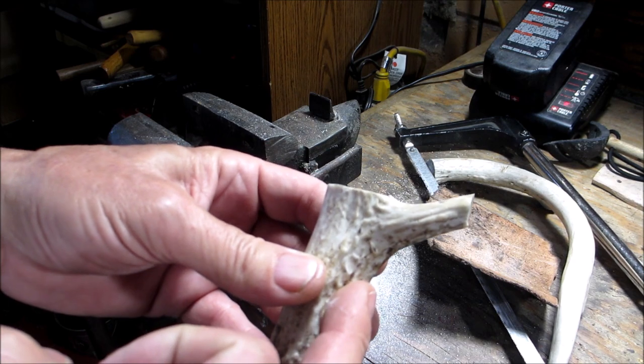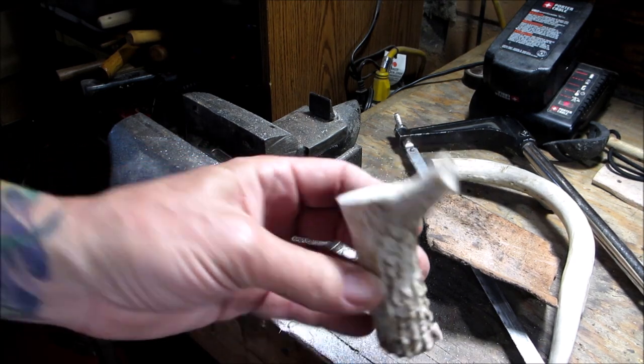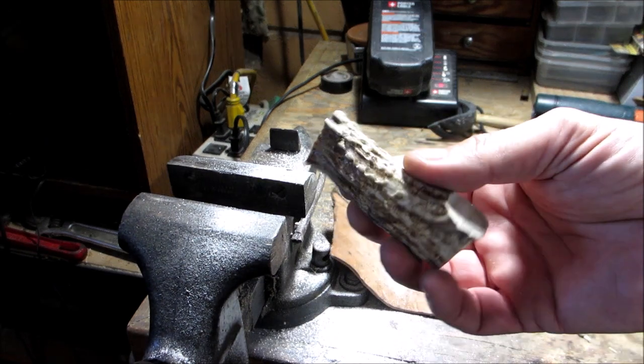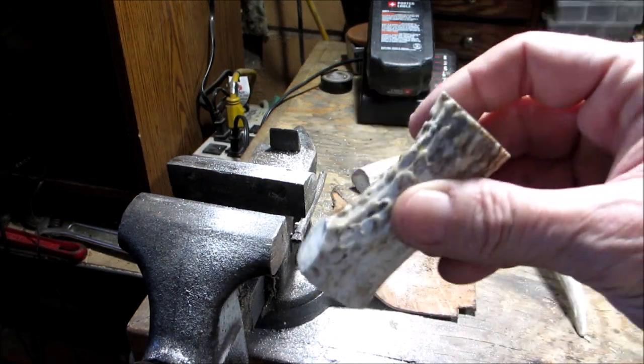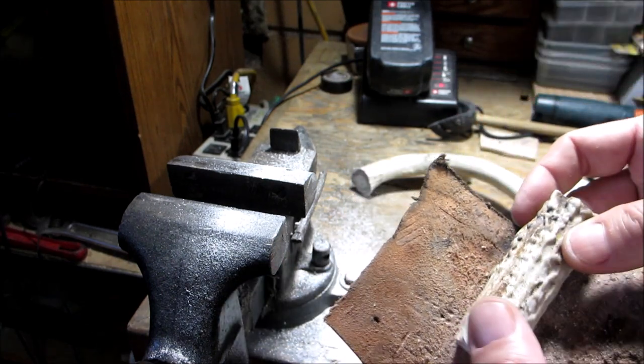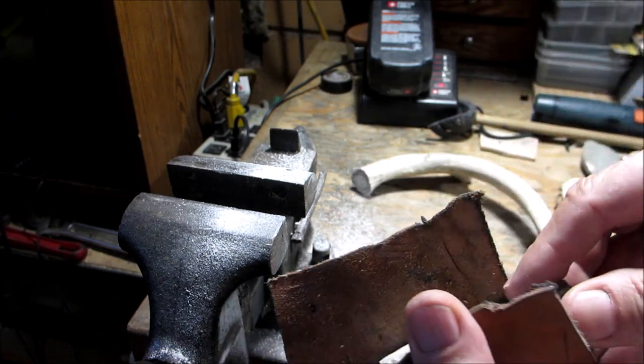Now I'm going to do the same thing here — I'm just going to cut that off and then I'll bring you back to the table. So here's what we got. Now I'm going to put this back in the vise and we're going to drill out the center, and hopefully don't ruin it.